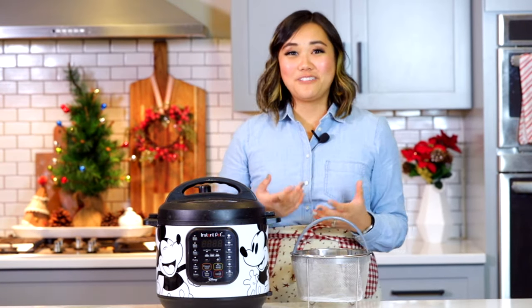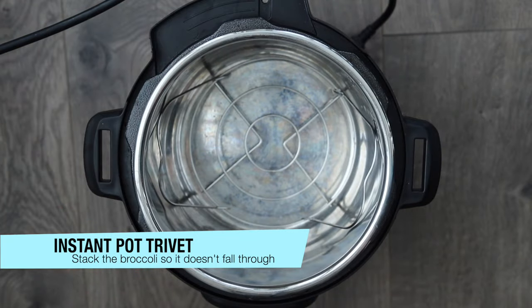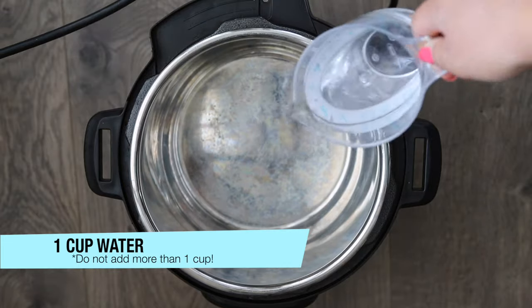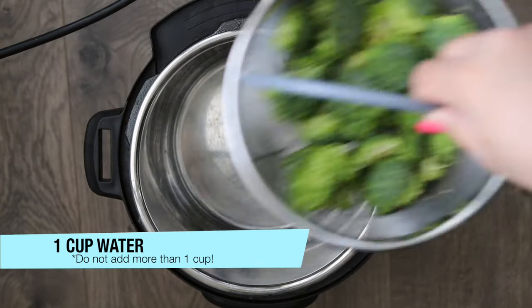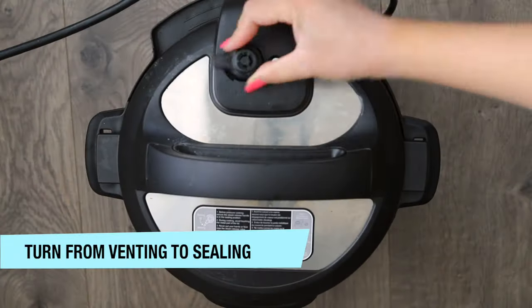If you don't have a steamer basket or net, just place the broccoli on the trivet — that little metal rack that comes with your instant pot — and keep it out of the water as much as possible. Then add one cup of water. Don't add more than one cup, because it will take longer to come to pressure and longer to depressurize, and your broccoli is cooking that whole time, so you don't want to overcook it.